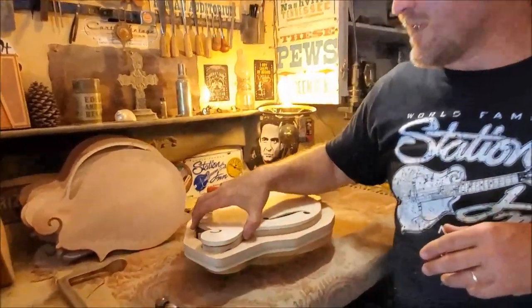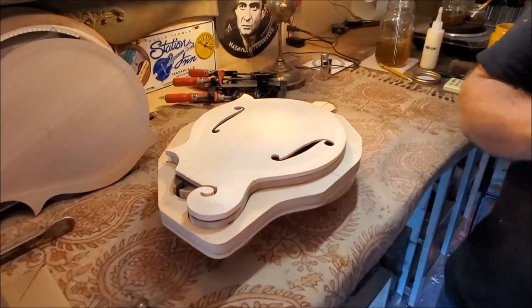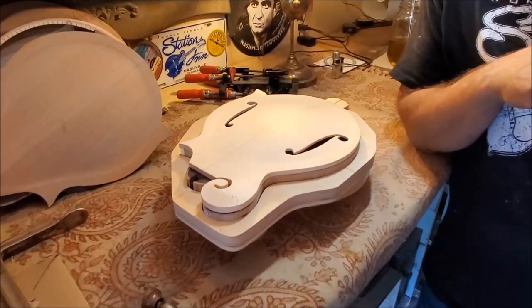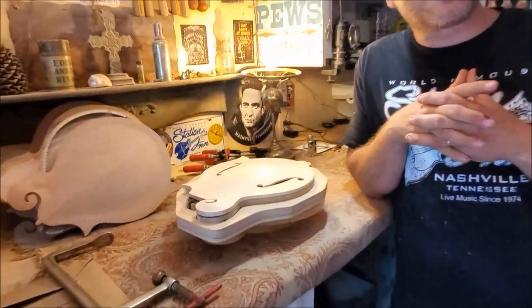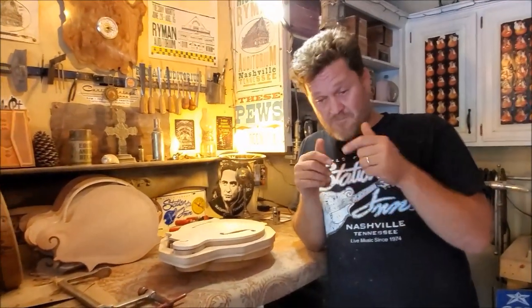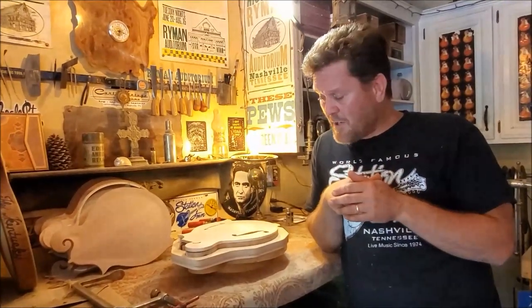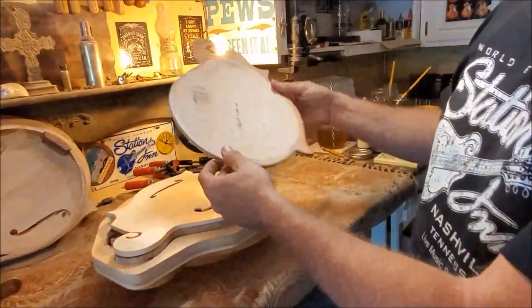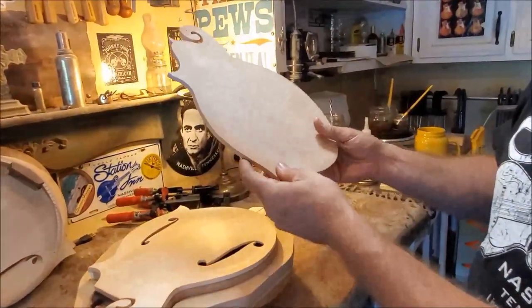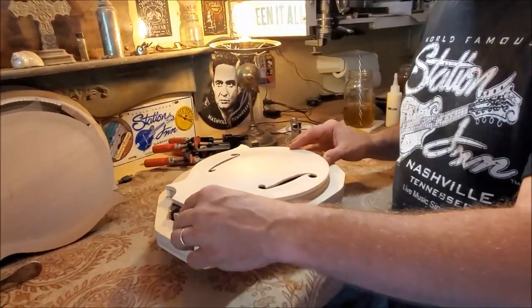This here is a McClanahan mandolin that I am building for Mark McGlashen. Many of you have seen Mark McGlashen — he is literally one of the top mandolinists in the bluegrass, acoustic, and jazz world. He's absolutely amazing. You can see all of his videos playing my instruments on my channel. This is a mandolin I am building for him, and this is his back right here — a two-piece quarter-sawn back.